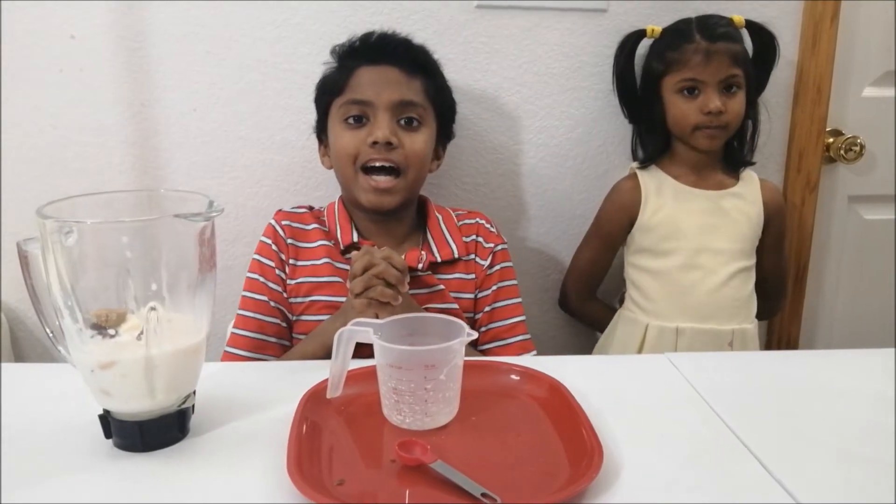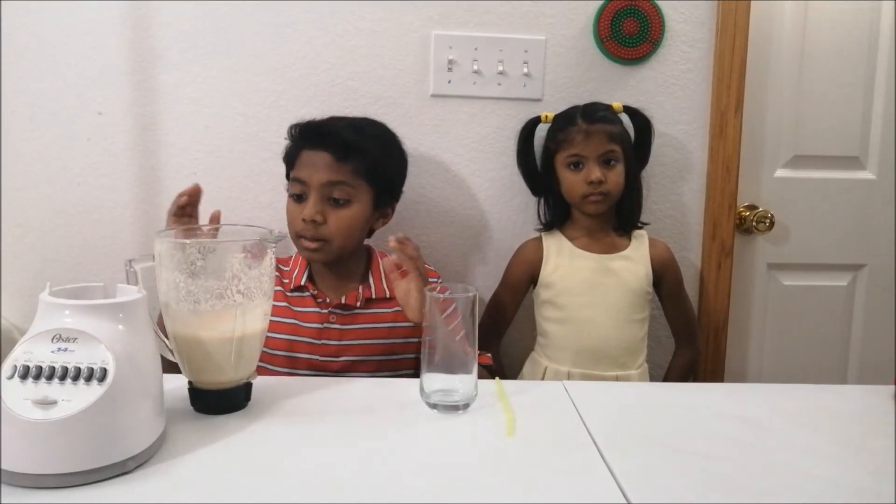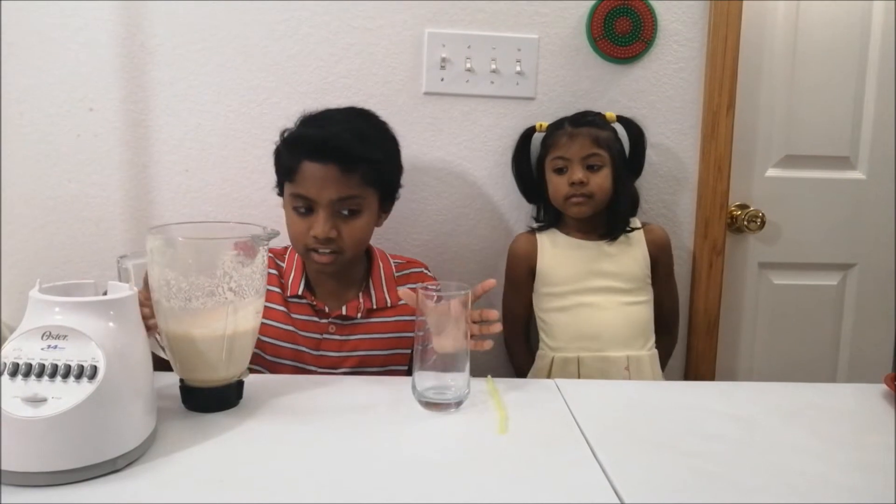Now blending time! We've blended the smoothie. It's finally time to pour it into our cup.